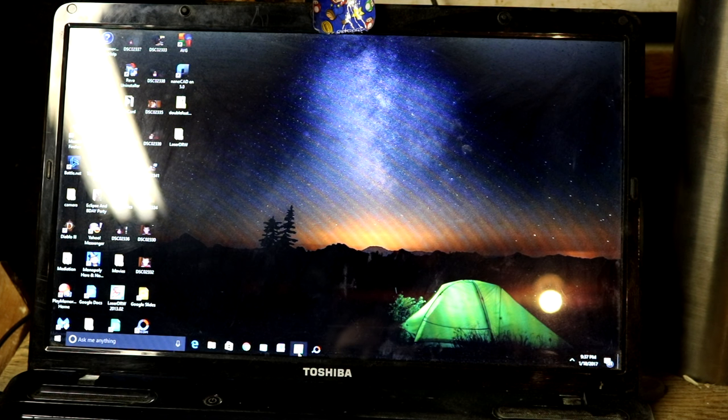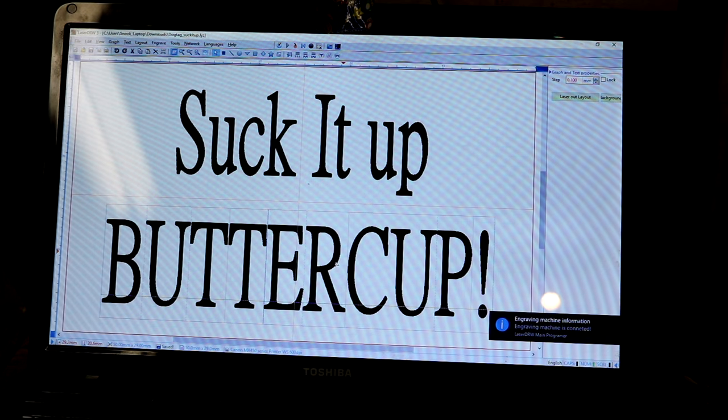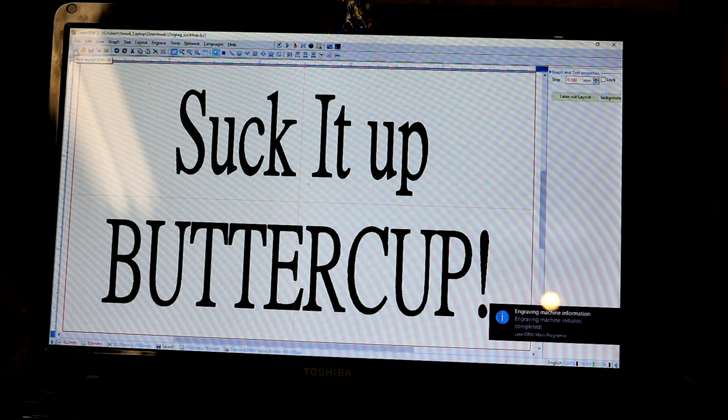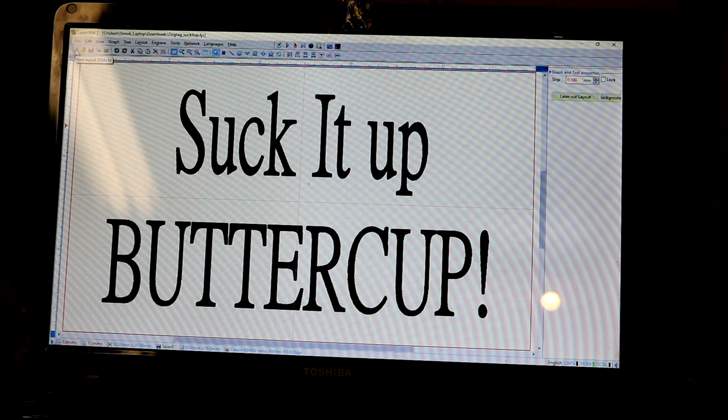I make custom stuff for family and friends and don't charge for it, so I do not infringe copyrights. First thing: we're going to open the program. It says WindSeal but it's actually LaserDraw, as you can tell by the upper left-hand corner of the window that just popped up. It just brought up the last project I was working on. Whenever you start a new project, you've got this New Layout icon right here, or you can go to File then New Layout — either one works. I like the quick link buttons.